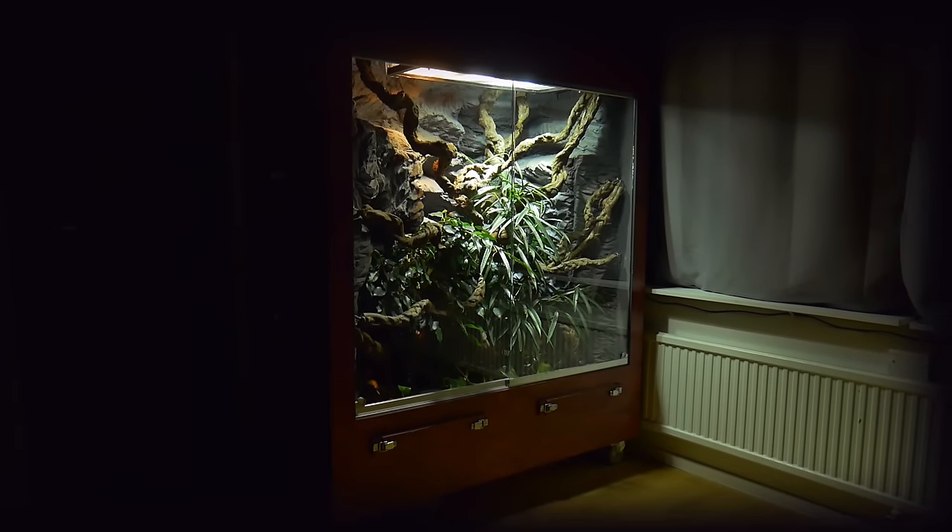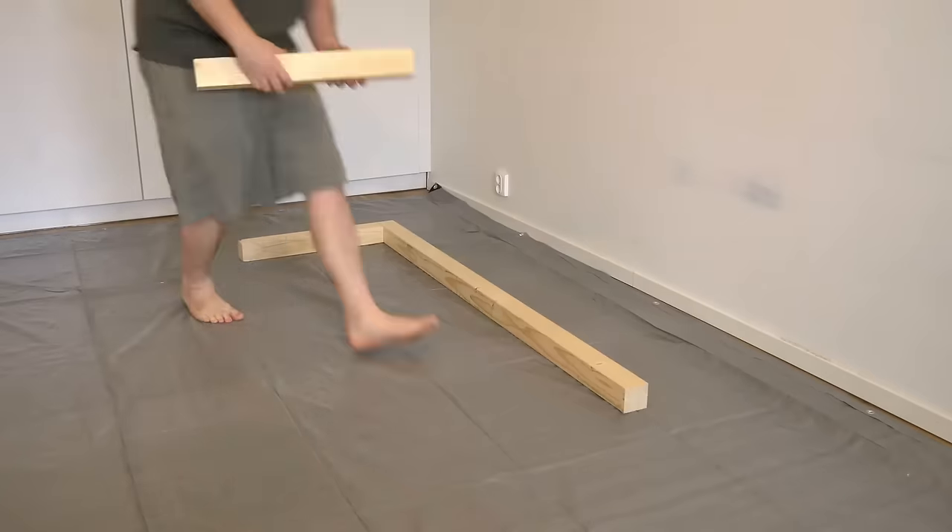In this video, I will show you the process of how I created this reptile vivarium.